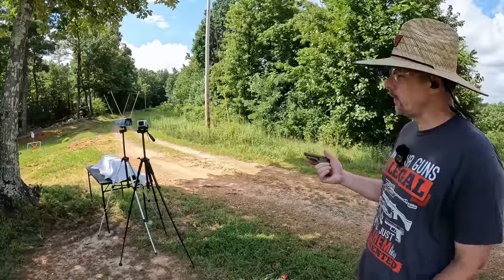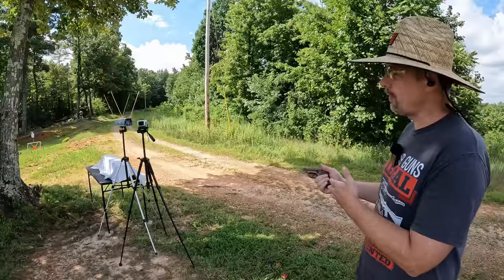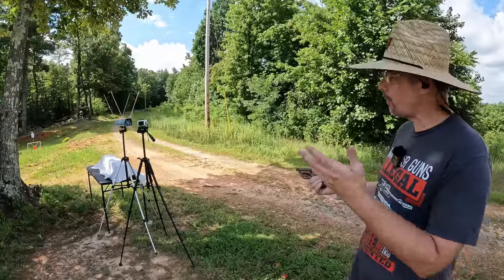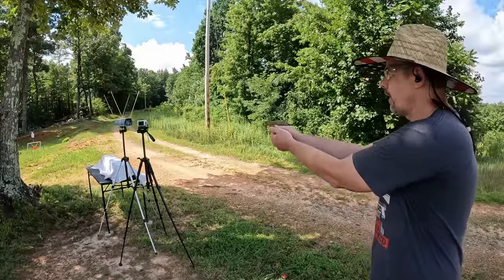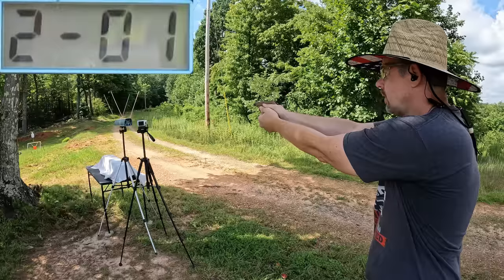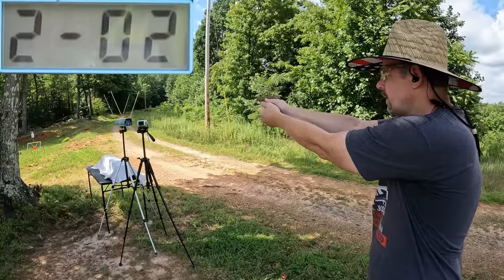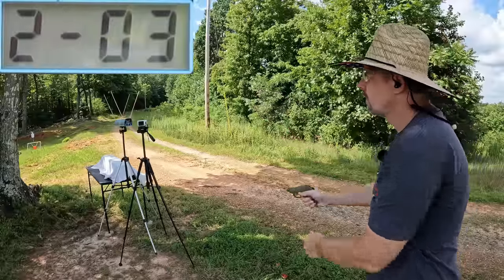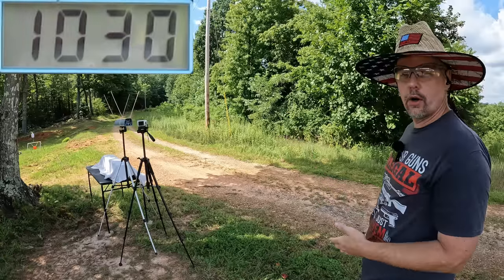Let me get this reset and let's try the plus P's. Also wanted to mention I'm definitely happy to see that these things are cycling without a problem — I hadn't run any of these at all until now and I was kind of worried because of the sharp edge on that projectile, but they're cycling no problem. Plus P readings: 1050... 1017... and 1030. So we got one at the advertised velocity, the rest were under.